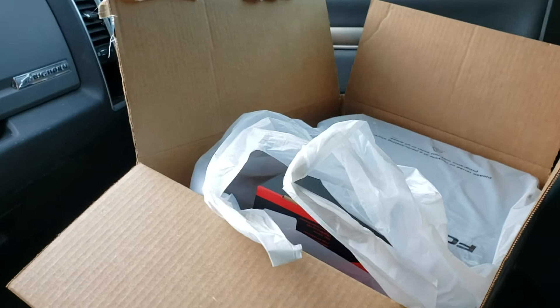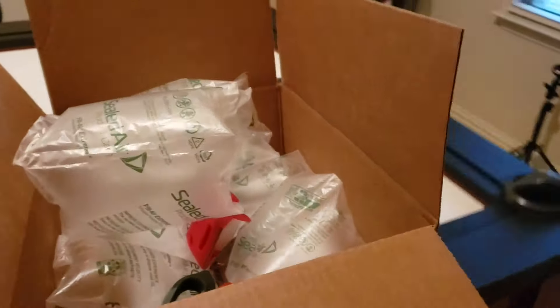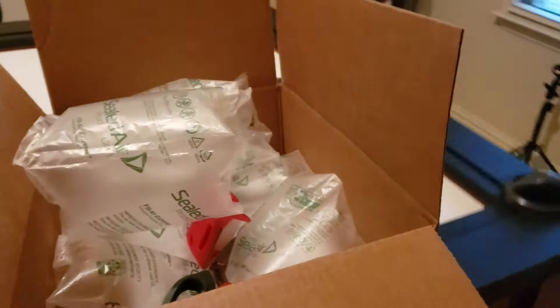I had to get a box as well, so luckily enough we had boxes up there that I could use and it fits perfectly. So let's go ahead and get it.